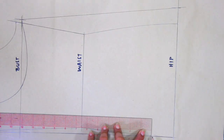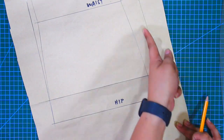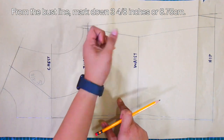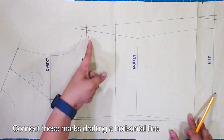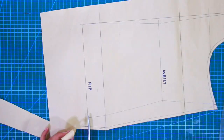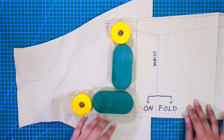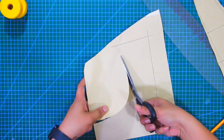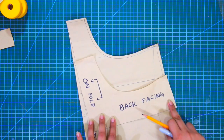For the back waistline and hem facing, it is the same procedure as the front pattern — feel free to rewind to see the exact measurements. From the bust line, mark down 3 and 4/8 inches or 8.75 cm, and connect these marks drafting a horizontal line. Put sewing allowances to each corner, excluding the center back and the hem facing. Lastly, trace the back facing on another piece of pattern paper. And these are the patterns for the razor back camisole.